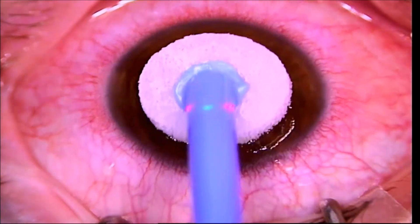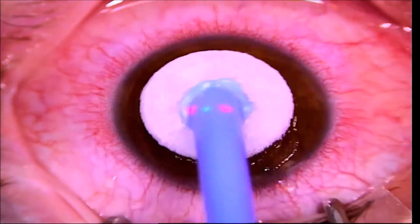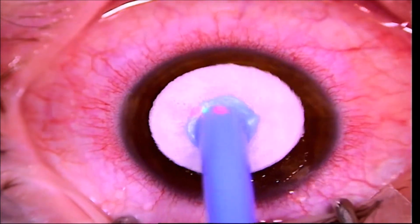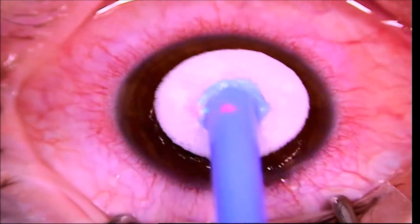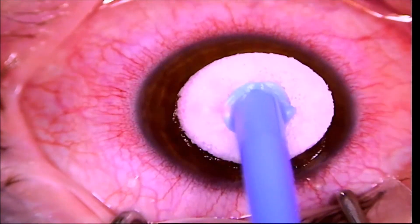This next sponge is moistened with mitomycin C. It's an anti-inflammatory and one of the biggest advances in PRK surgery. This decreases the risk for any kind of scarring or adverse healing.